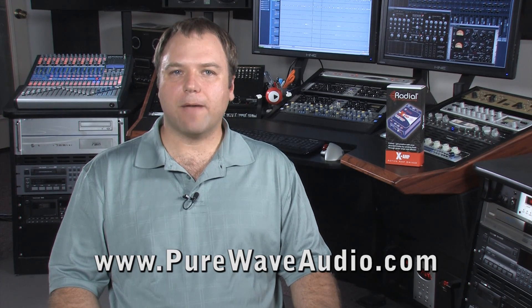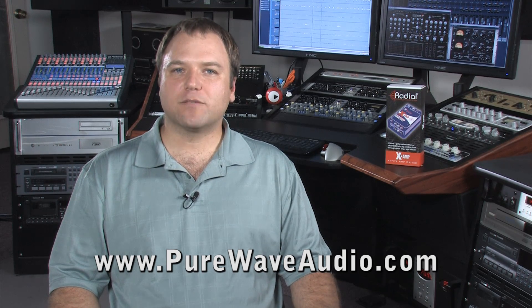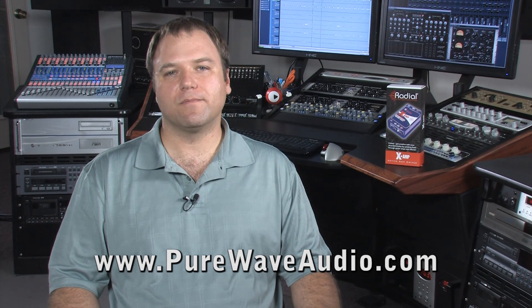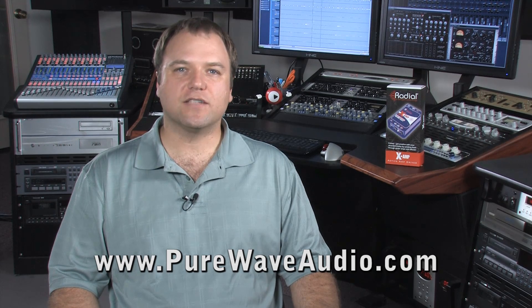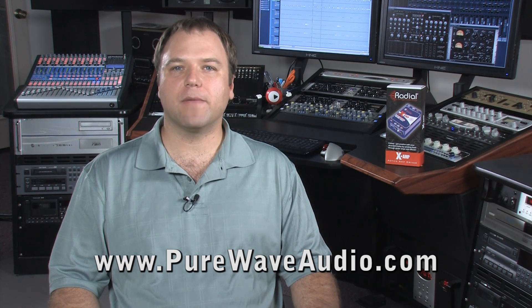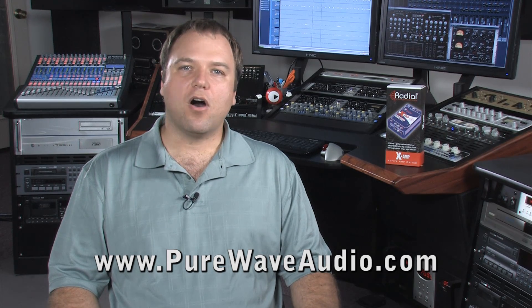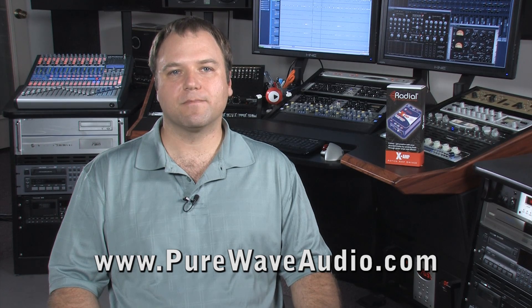Radial Engineering has several reamp boxes including the versatile X-amp. This box provides two independent outputs that can be used simultaneously, allowing it to be run into two different amplifiers for even more sound control. The X-amp also comes with a ground lift to ensure clean sound, as well as a polarity reverse button to make sure your sound sources are in phase with each other. All Radial products are nearly indestructible because of their extreme steel casing, so you'll never have to worry about it getting damaged.